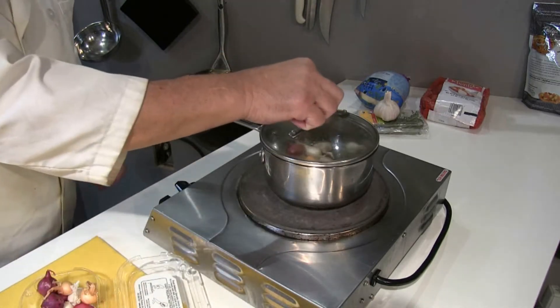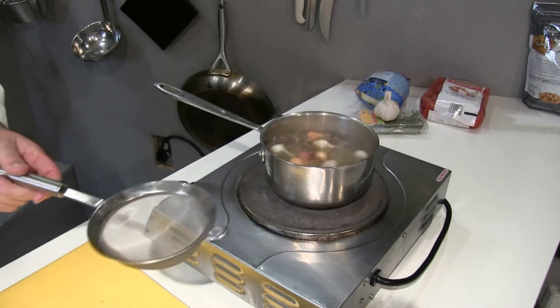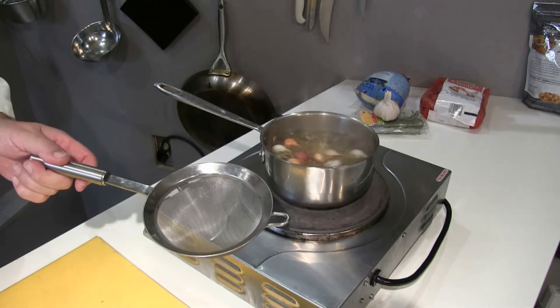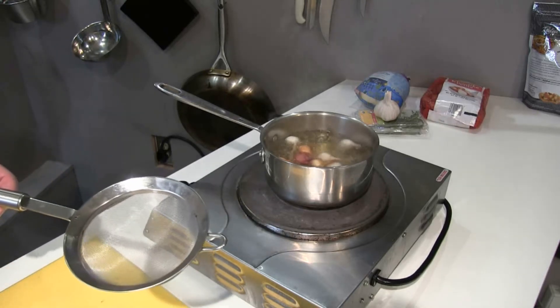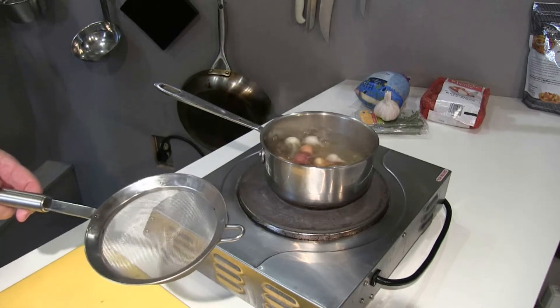Okay, 60 seconds. I'm now going to put the onions in the strainer over the sink and then run cold water over the onions so I can handle them. It'll stop the cooking process as well.